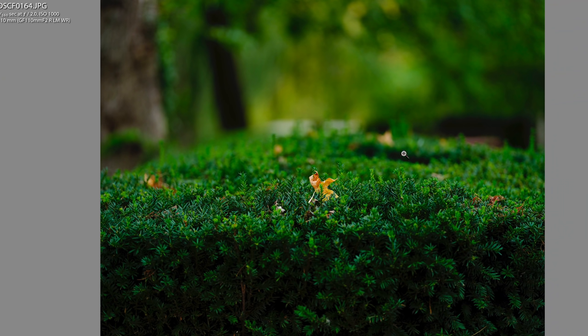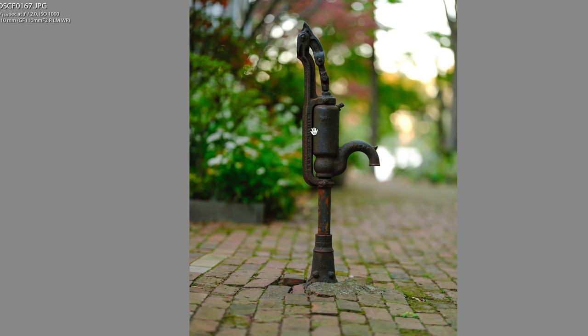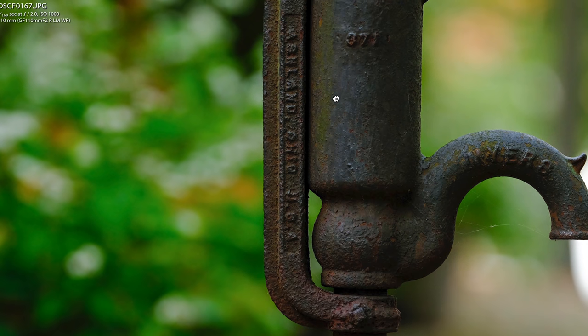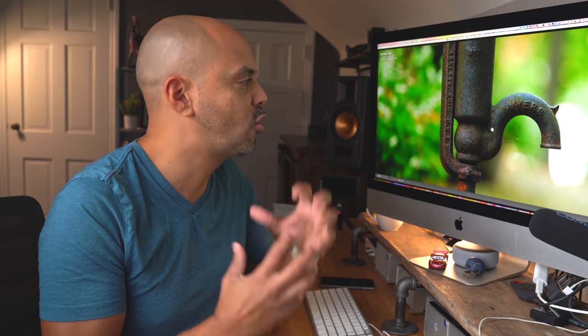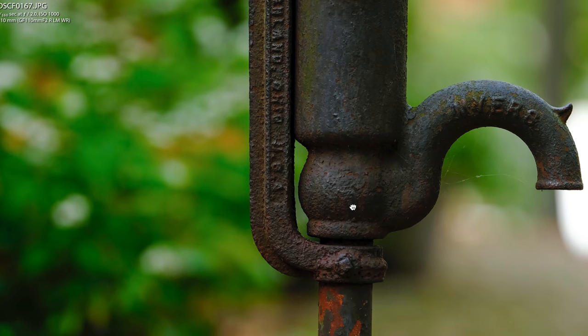I also wanted to show the buttery background bokeh you get from the 110mm lens, which is cool. You can dive deep into your photographs — this one I took to show the bokeh, but then I came back and zoomed into this old water spout and the grime and grit in there. You can see all the webs from spiders — both the beautiful and the ugly.